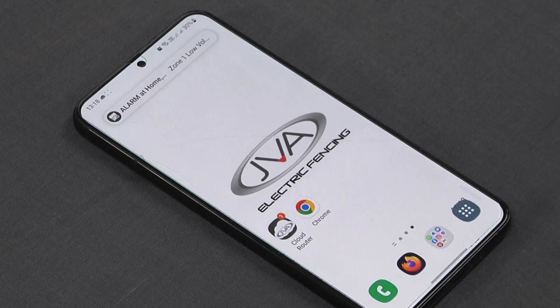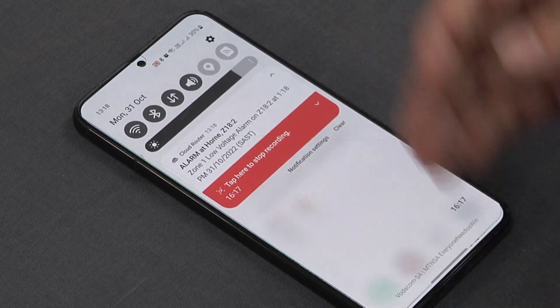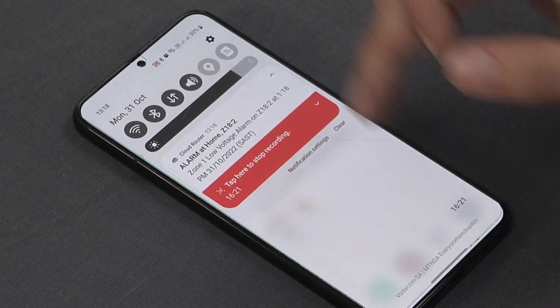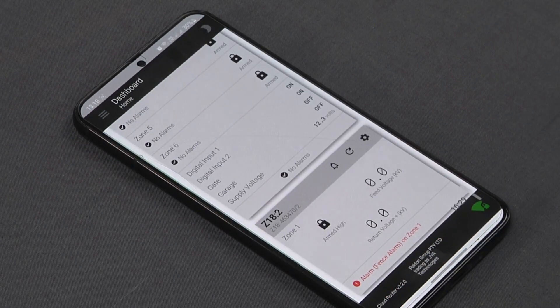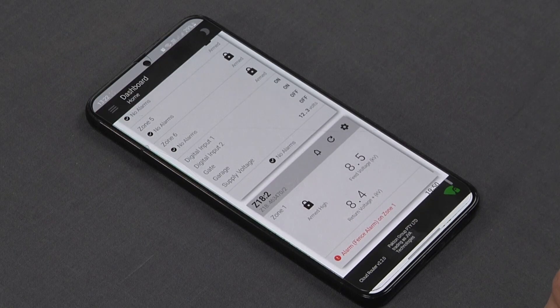Through push notification you can immediately see there's an alarm at home on the Z18 — a low voltage alarm. If you click on that message it takes you immediately through to the site in question, and we can see a fence alarm on zone one. You can now take the necessary precautions, with the peace of mind that you have full control and monitoring of all your sites through the JVA Cloud Router app.